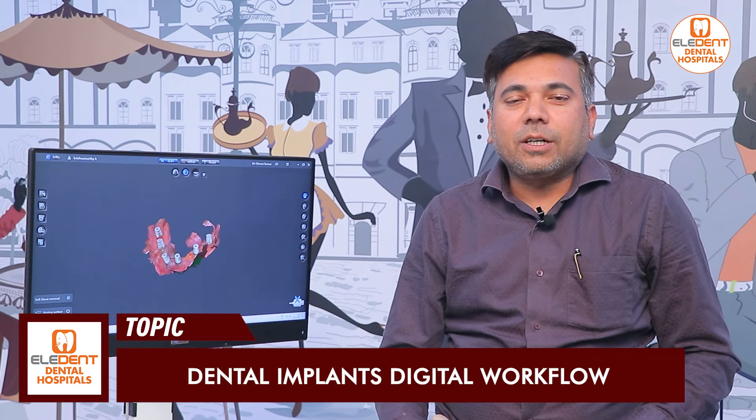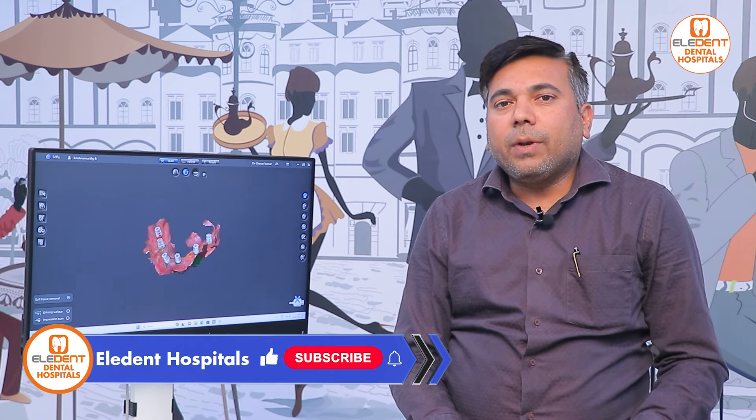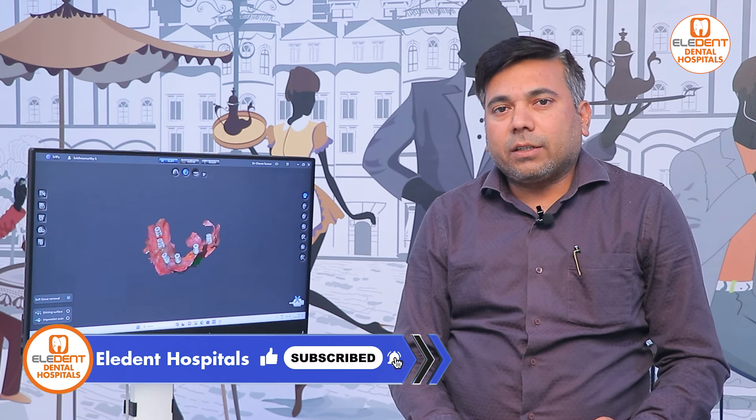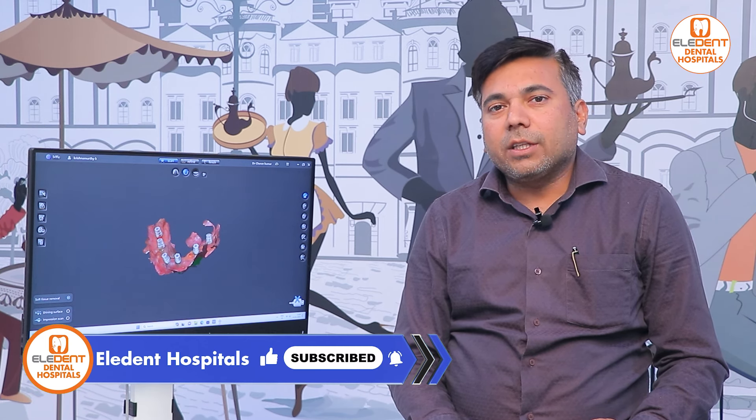I have a question about full mouth treatments, full mouth implants, single implants, etc. Implants involve not just the implant itself — a significant part is the crown prosthesis. Implants are successful as shown in many videos.